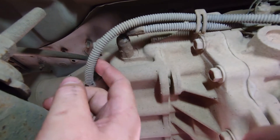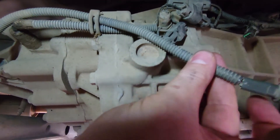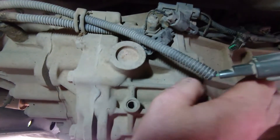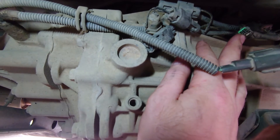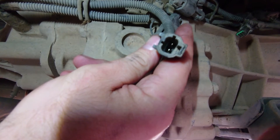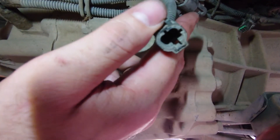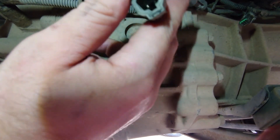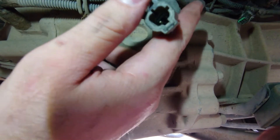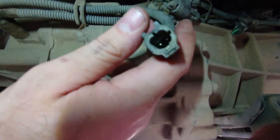Alright, so we've got the speed sensor here. If we follow that up, we've got it disconnected down this end and we've just got a two-pin plug. It goes up to here and that's where it goes back into the vehicle harness. I'm assuming from it being a two-pin plug, it's going to be an analog sensor that should give us a sine wave when the wheels are turning. So first check — I'll get the camera set up and we'll do continuity across these pins and just check to see if it's open circuit or not.